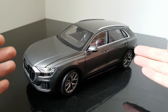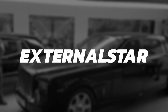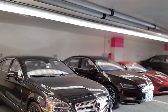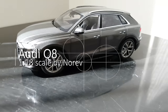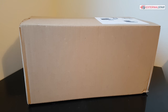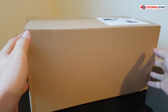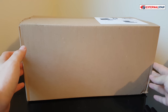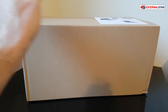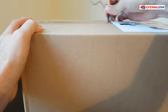This is a brand-new Audi Q8. Hello everyone, welcome to External Star channel. My name is Marek and today I will be unboxing this Audi Q8 — a brand-new one that just came in. I have never seen this car before, so today is really the first time I will have this amazing opportunity to unbox it and see what is actually inside.